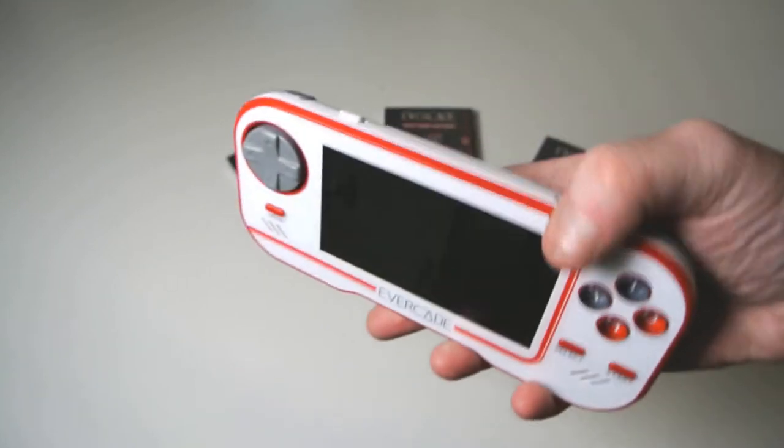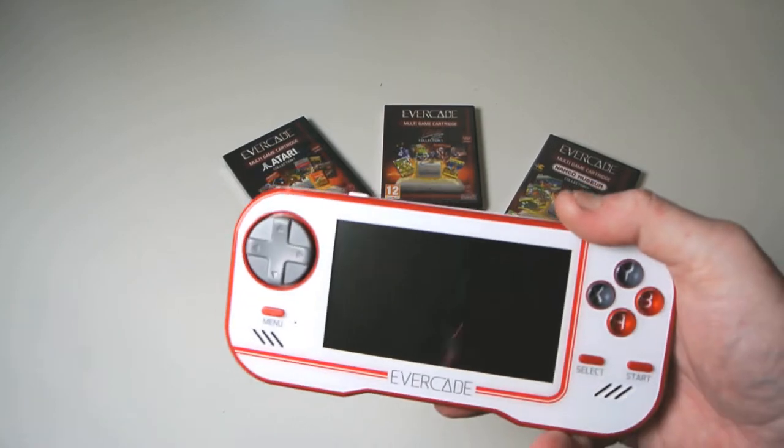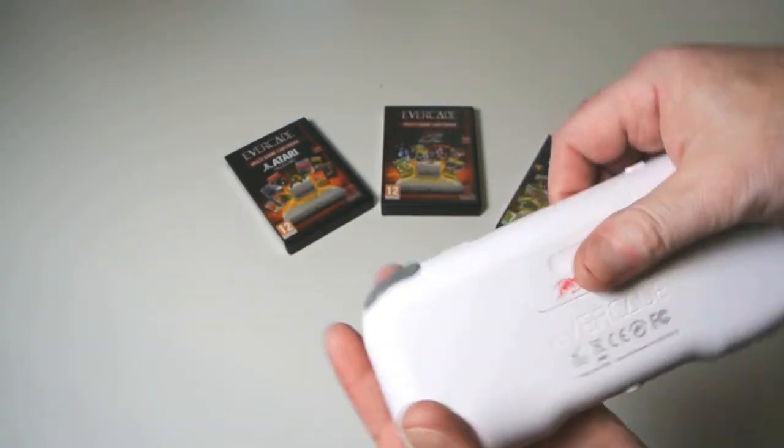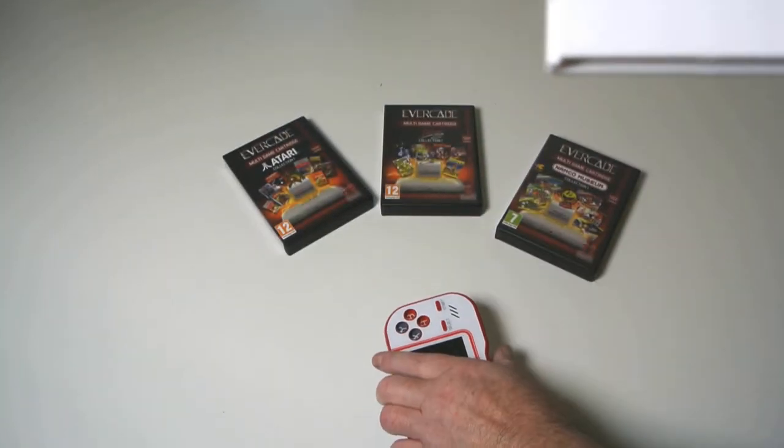I apologise in advance that the lighting isn't as good as it normally is. I've got a far different setup. The cartridges plug in the back and they are tight — very tight as they go in, and you feel like it's going to maybe break.